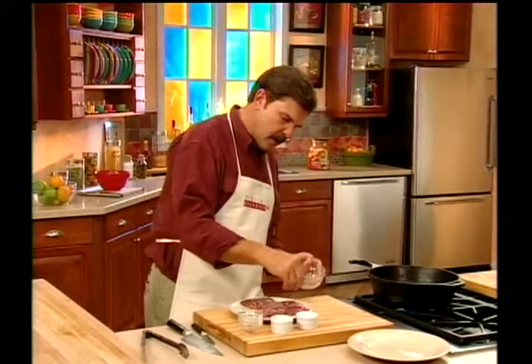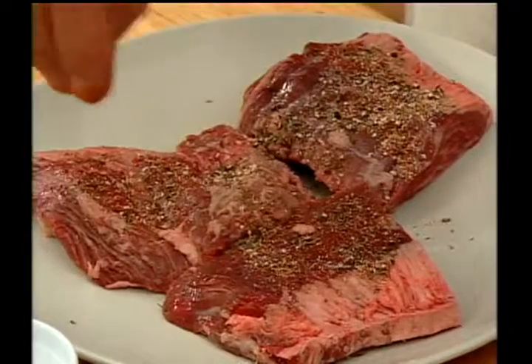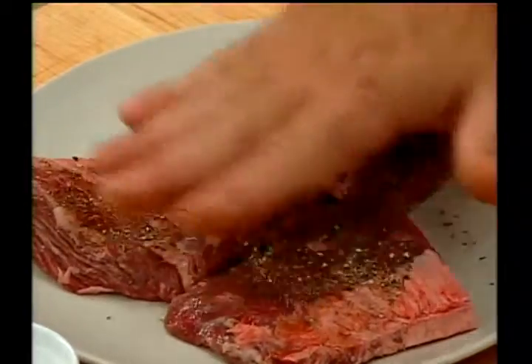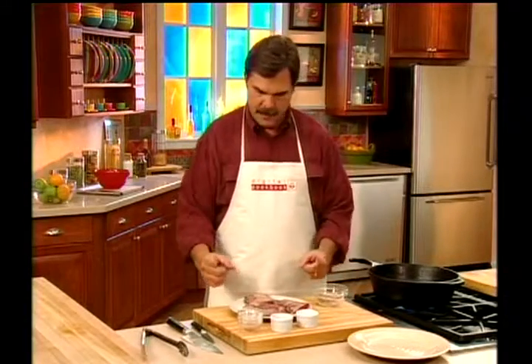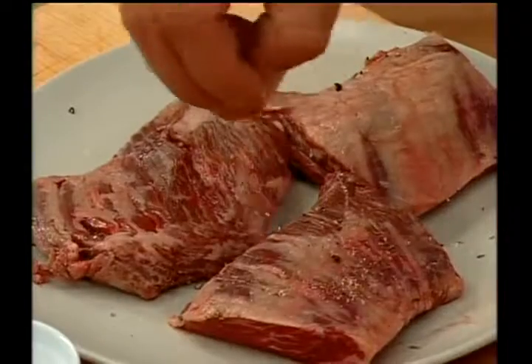We begin by measuring about half of the spice mixture onto one side of the steak and pressing it in. Turn the steak over. This steak has been cut in thirds — normally it would be about this long, but we've cut it in thirds. Works much better in the pan.